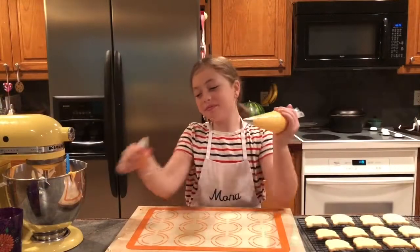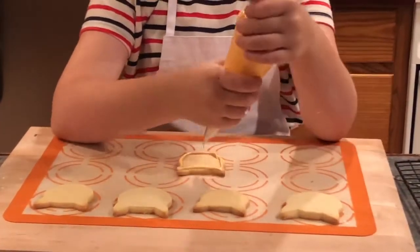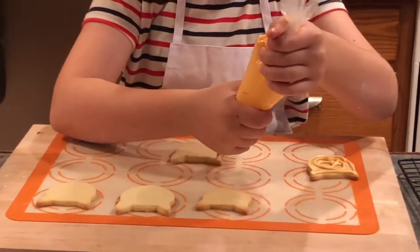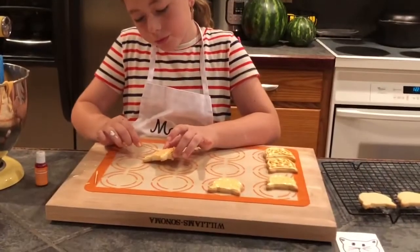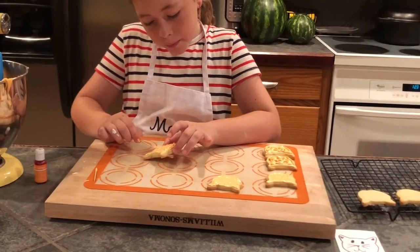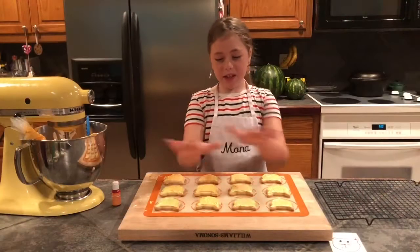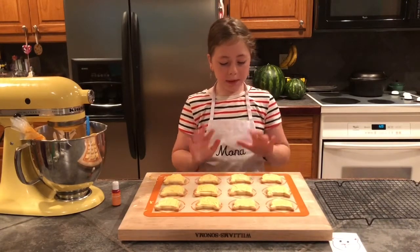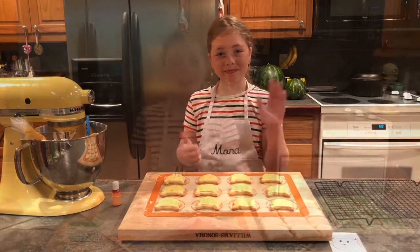Time for the orange. We are all done filling them in — the orange and the white — so we're all done. Now we're just going to put these in the fridge and let them set, and then we're going to do the details.